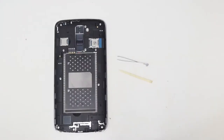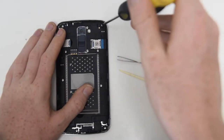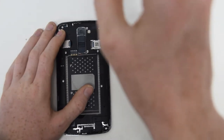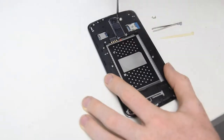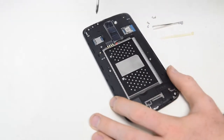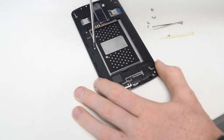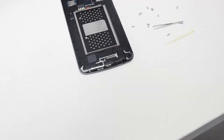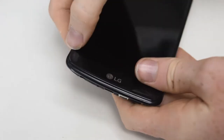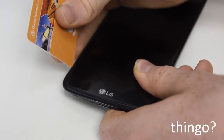Start by removing the 11 screws around the phone. The guitar picks usually work the best, and then start working your way around the phone trying to lever the middle support up.